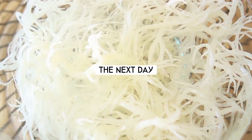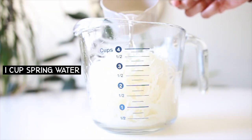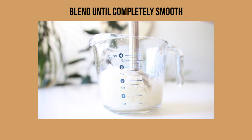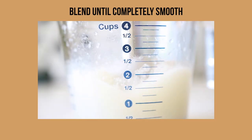When you rehydrate Seamoss, mine quadrupled in size — it was 4 times the size it was before, which was crazy to me. When you're blending the Seamoss, you want to start with a little bit of water and work your way up. I started with 1 cup of water to see what the texture would be like. Very simple, very straightforward.